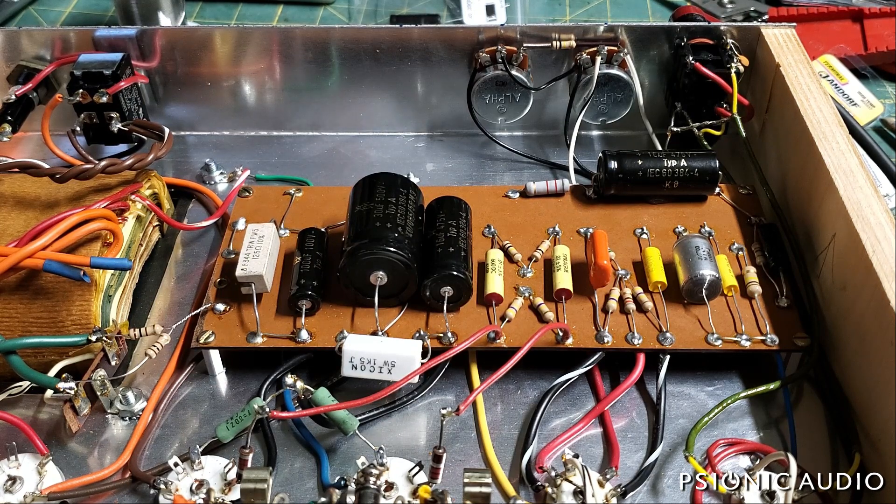As the amp is now, for all the little design quirks — some of which I disagree with — the amp is quiet, well-behaved, and safe. It has a three-position power switch: off, standby, and on, which is a bit overkill. It's not necessary with the EZ81 rectifier tube or the voltage rating of these filter caps, but it's there.